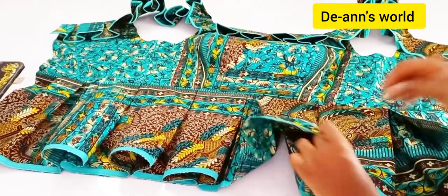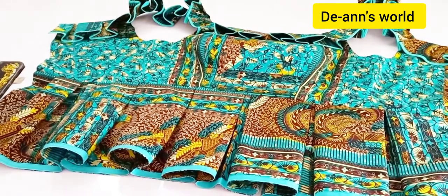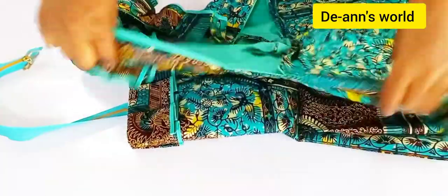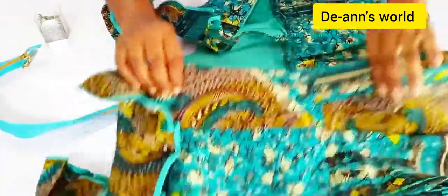Hi sweeties, welcome back to my channel. Today it's another tutorial — we'll be fixing a very simple and easy zipper. Let's just jump straight into the tutorial.